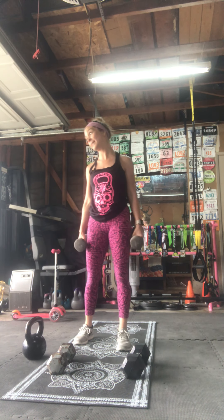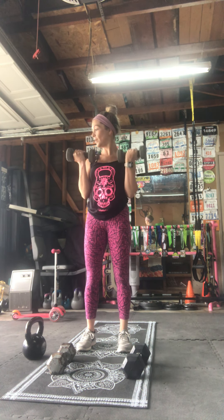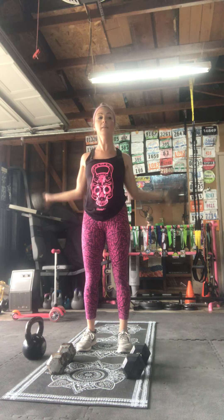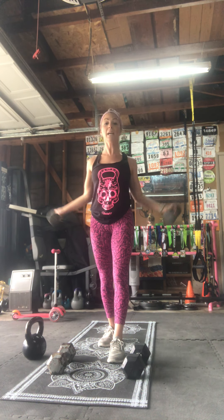Here we go — three, two, one. Front curl and turned out. Good, you can do single leg if you want. You can do a staggered stance, just one leg in front. Eight seconds to go — good job, I knew you could do it. Three, two, one — rest! Good job, you guys.